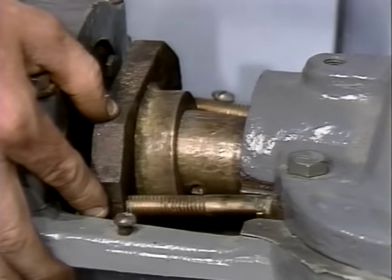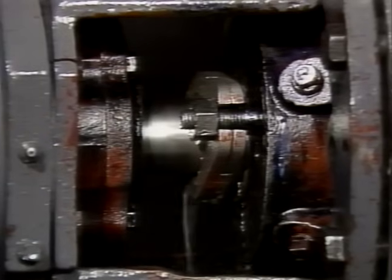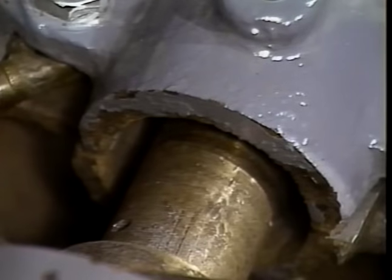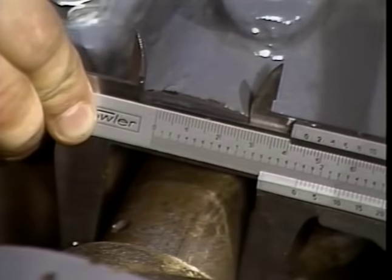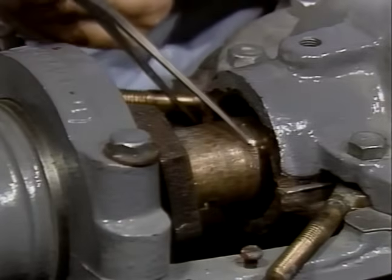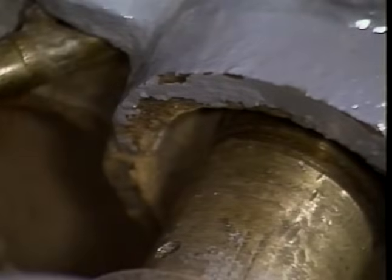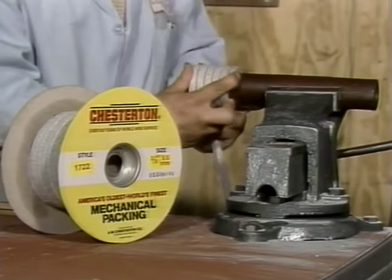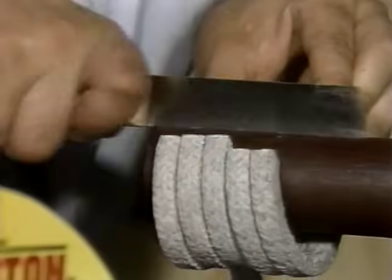The pump is now ready to be repacked. The importance of packing the pump correctly cannot be overemphasized as many packing failures can be directly attributed to incorrect installation. Determine the correct packing size for the pump. First, measure the diameter of the shaft or shaft sleeve with the outside caliper and vernier scale. Next, determine the diameter of the stuffing box using the inside caliper. Subtract the shaft sleeve diameter from the stuffing box diameter and divide the answer by two. The result is the correct cross-section size. Cut the packing rings by wrapping the packing around a mandrel of the same diameter as the pump shaft or sleeve. Hold the packing tightly on the mandrel and cut the set squarely with a single cut.